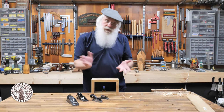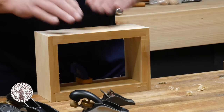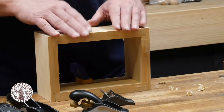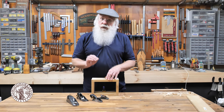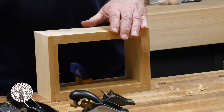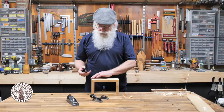When you build a project and show it off to friends and family, the first thing they want to do is touch it — so you want to make sure there are no sharp edges on the work piece. The second reason is that finishes do not like sharp corners, so it's best to always take the edge off before you apply a finish.